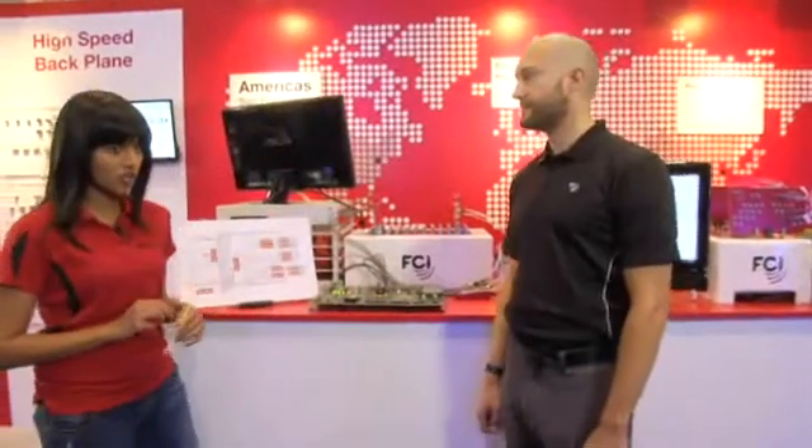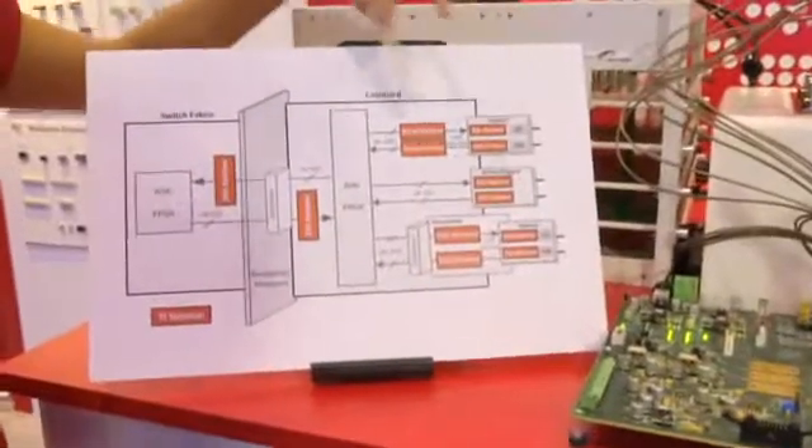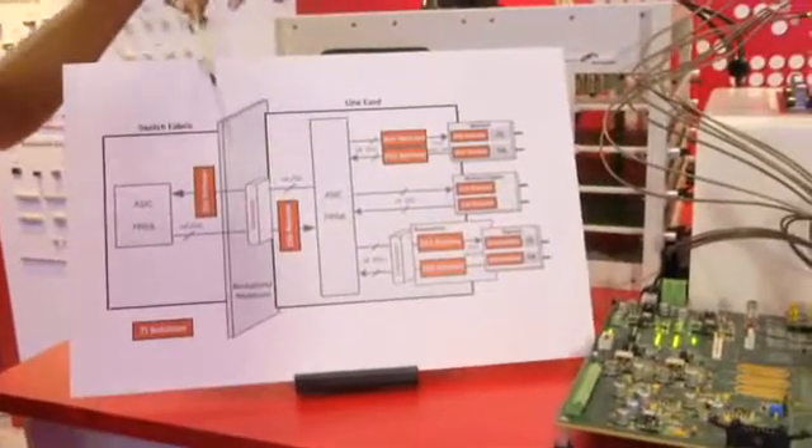Hi, we're at DesignCon 2014. I'm Serena Gupta from Texas Instruments and I have here Jason Ellison. He's a signal integrity engineer at FCI. We're going to talk about TI's 25 gig technology and a comprehensive portfolio of optical and copper solutions for front port and backplane applications.